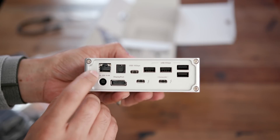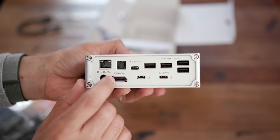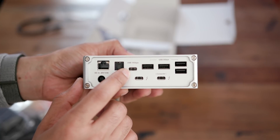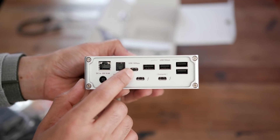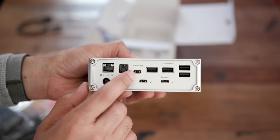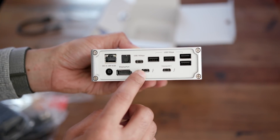On the rear of the TS3 Plus, you have your DC input, gigabit Ethernet, optical audio output, and DisplayPort 1.2 output. You also have a USB Type-C port running at 10 gigabits per second — USB 3.1 Gen 2 — which is a big deal if you're connecting an external SSD, since you can tap into those faster speeds. You also have a pair of Thunderbolt 3 ports.